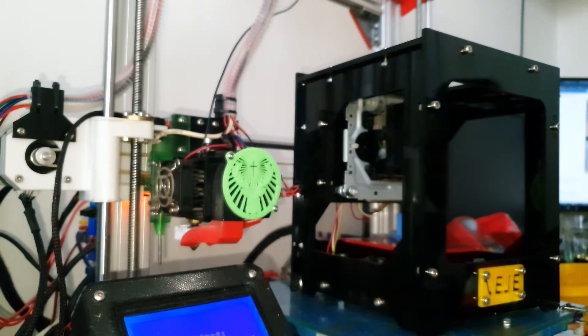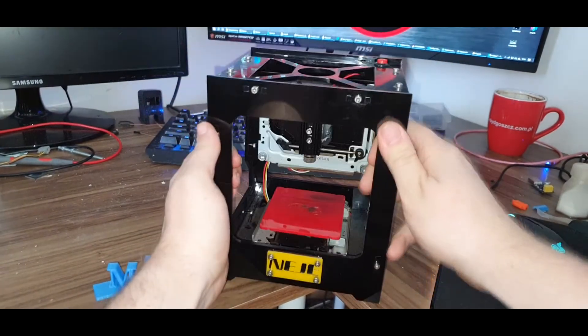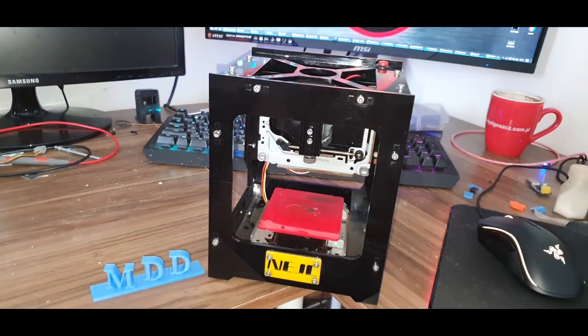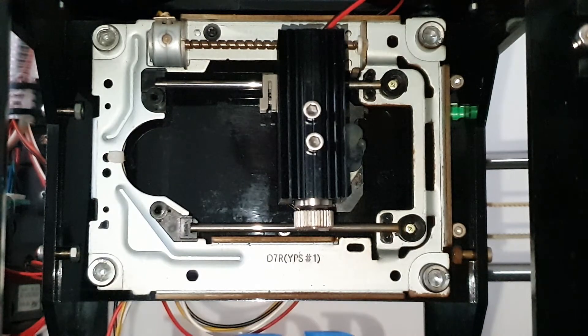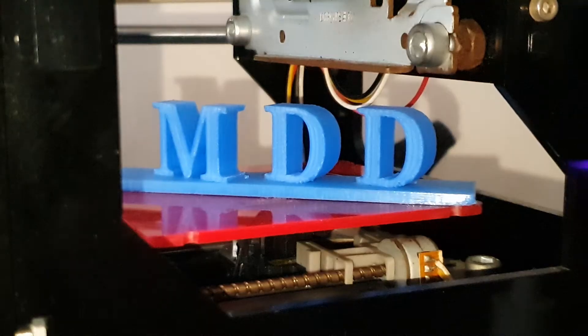NEGE DK3000 is a small laser engraver. Its external dimensions fit within the work area of Anet A8. It's made of acrylic, which assembled into rectangular shapes creates a very stable construction. Both X and Y axis are powered by motors commonly used in CD-DVD drives.